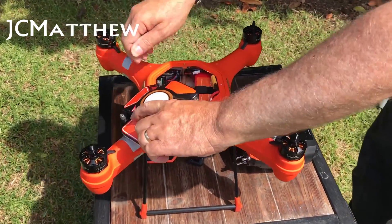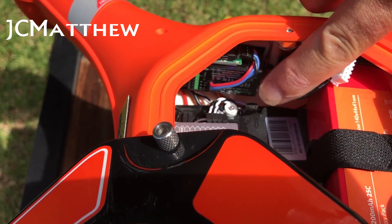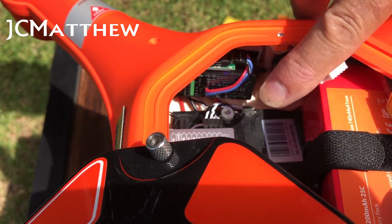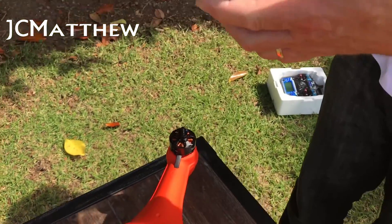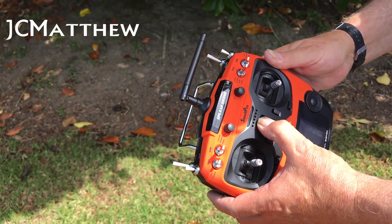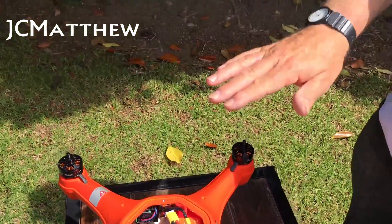I undo those screws and have a look inside. I see that the light has changed from solid to flashing — I'm now ready to disconnect the battery. I then move from return-to-home to normal and turn off the transmitter. The calibration is now done.